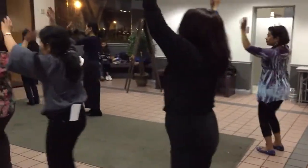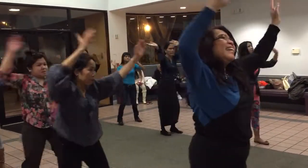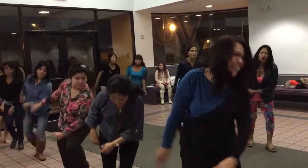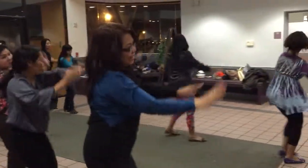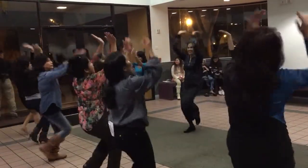Welcome to the Hold. Now hold. Good. Right there. Step.